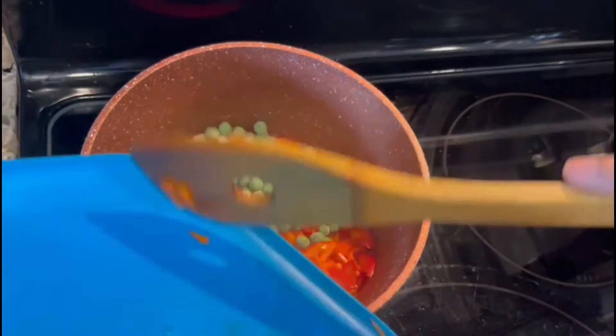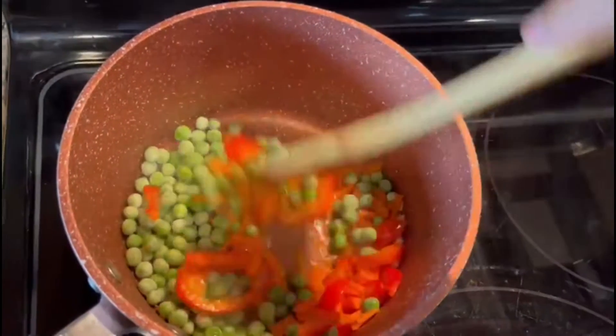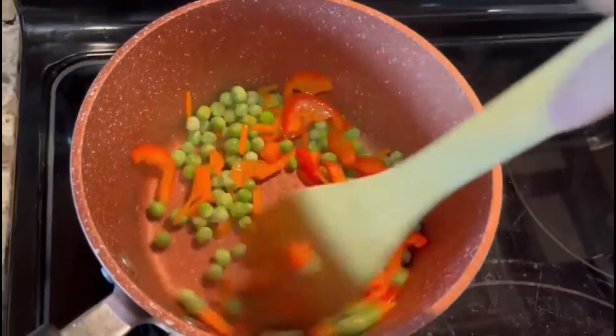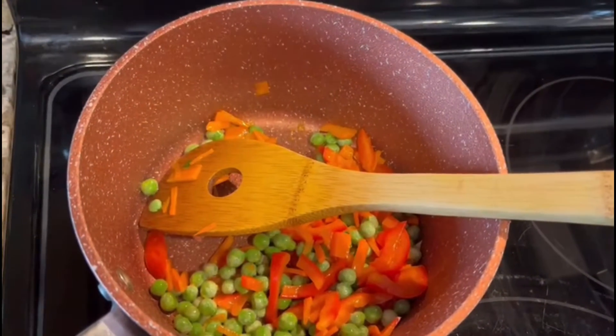I have to cook up the green grease now. Clean the green grease. This is not just green grease. The green grease will add a bit of flavor; I will pour it down from the top.